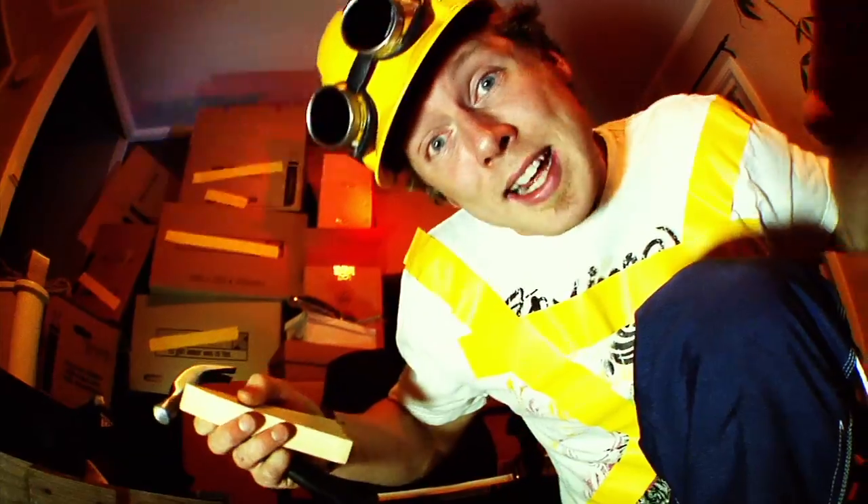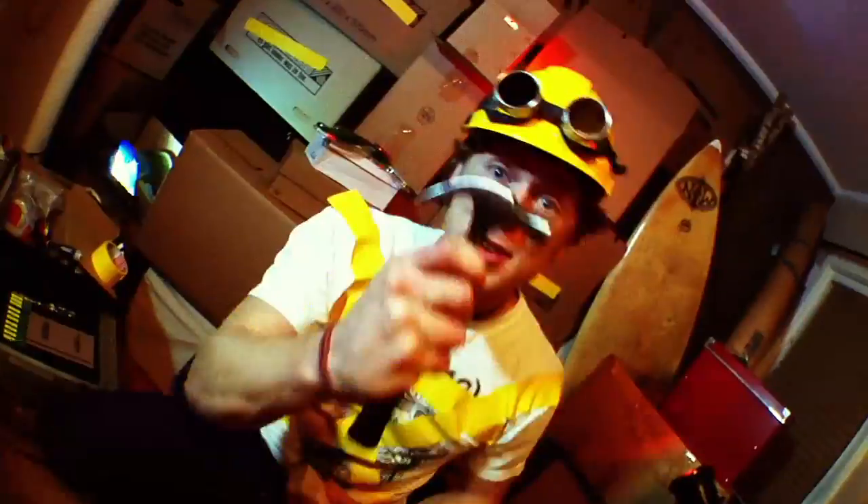Gotta open the boxes — unpacking is what I gotta do. Crowbar, crowbar — lever to the rescue! And there's one last thing that I gotta do: gotta hang my favorite picture with this screw. Couldn't have done it without you know who — simple machines to the rescue!